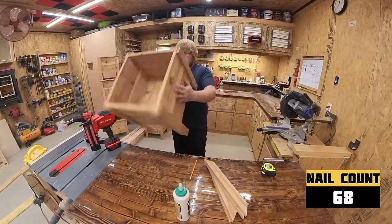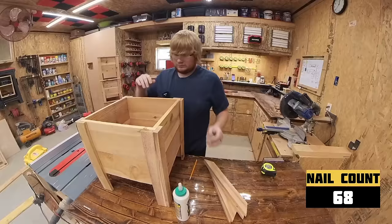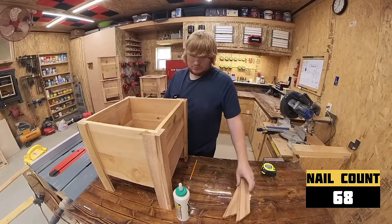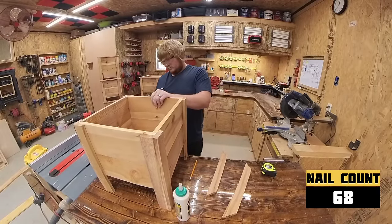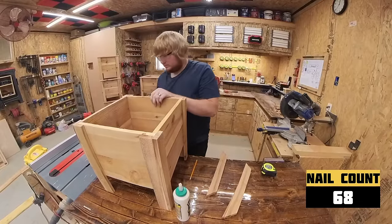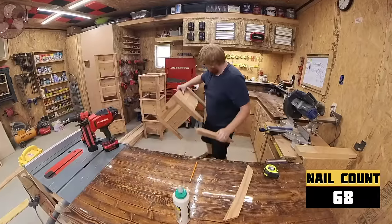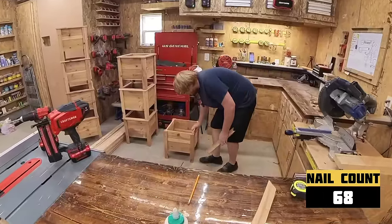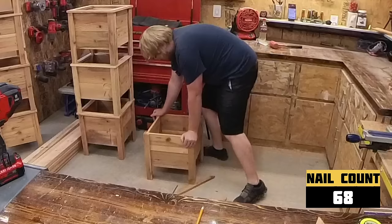Flip the box over and find out it has a wobble. This would go away on its own once there was weight in the box, but I am not a fan of customers seeing this when picking up their finished planters. To remove this, you can sand down one of the legs, or simply put a board under the long leg that is not causing the wobble and press down on the box until it no longer wobbles. Then, when the glue is set up, it will never wobble again.